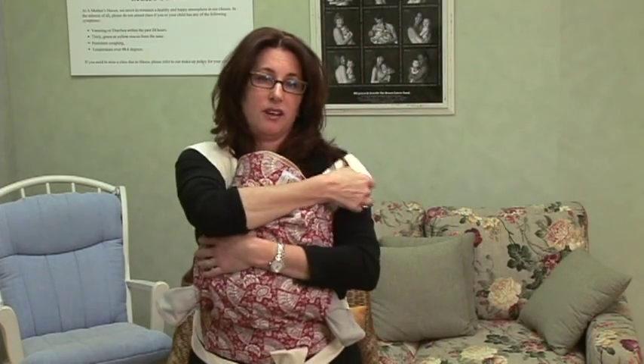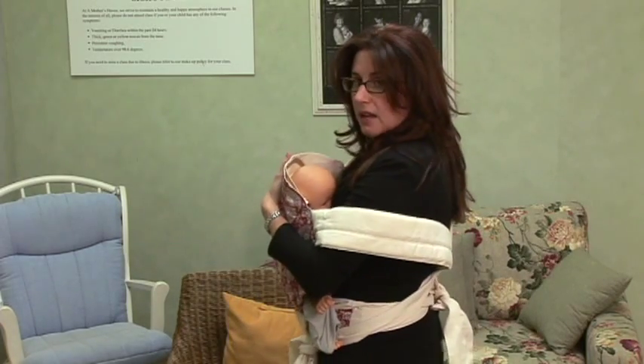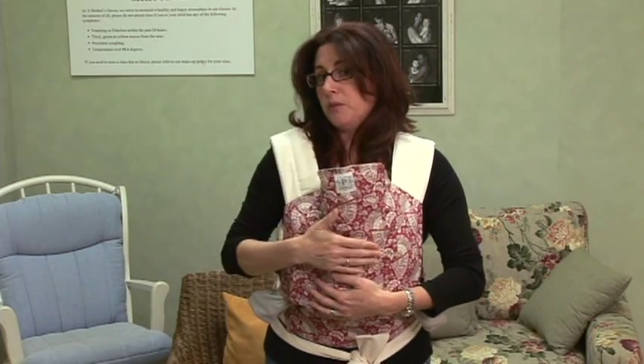Then do the same thing on the other side. Just drop the shoulder down, move your baby over to the side, and nurse the baby on this side. When the baby's done, lift them up, put your bra and top back, bring your strap back up, and burp the baby.